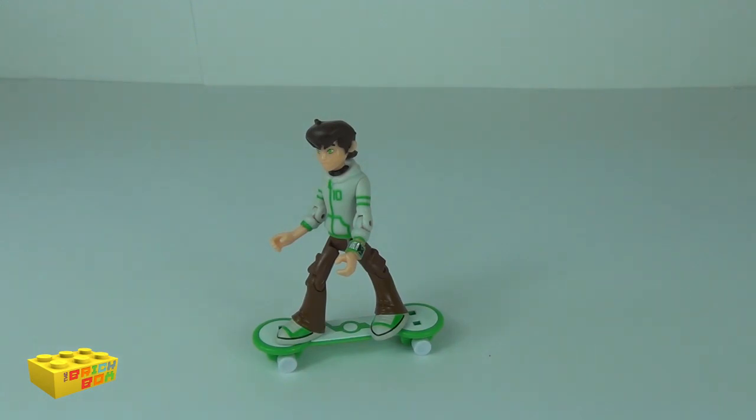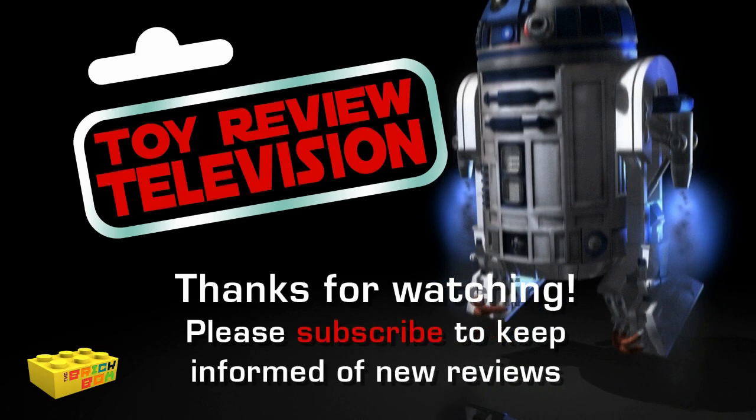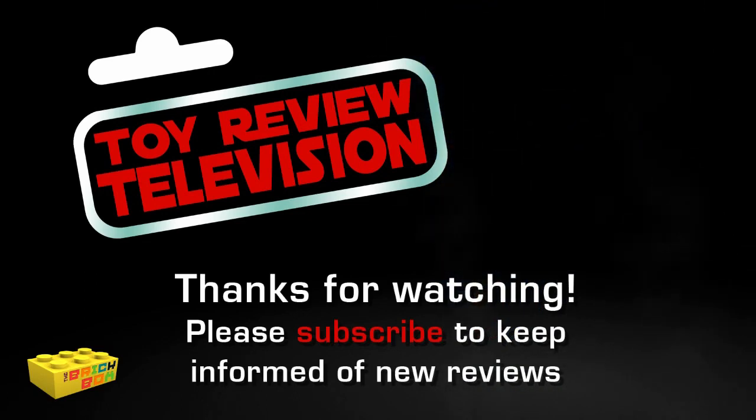Please stay tuned for more awesome toy reviews and feel free to subscribe if you haven't already, to keep up to date with those reviews. I will see you next time here on Toy Review TV.